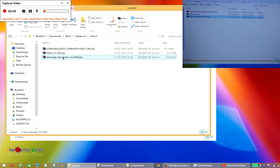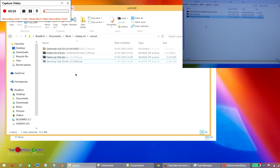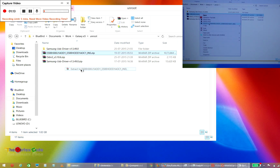First of all, you'll need to install Samsung USB drivers. There are two ways: one is Samsung Kies, and another is only installing Samsung USB drivers. I'll be using only the Samsung USB drivers. You have to extract the Samsung USB drivers and then install them. I have already installed them. Then after downloading the Samsung Galaxy E5 ROM, extract it.